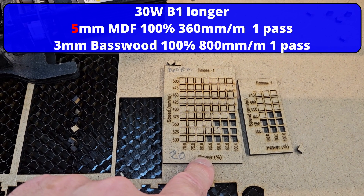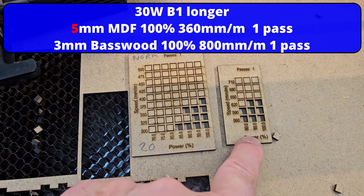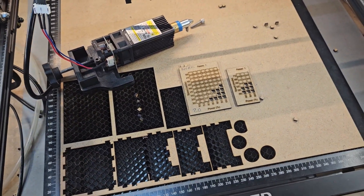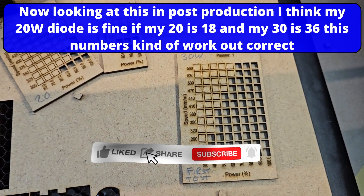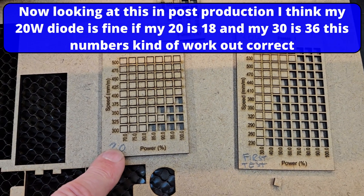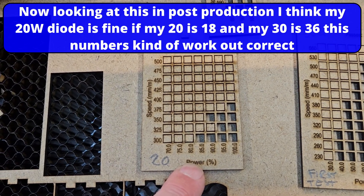I believe in the power speed chart that LongRay provide, MDF is not listed. I know that on the 30 watt they only list 5mm MDF, and I've obviously got 3mm. Anyway, I think that was a good test. I am blown away with the 30 watt. It could be that my 20 watt is not functioning properly - I need the community's help on this one. Please comment down below: if you've got a 20 watt LongRay 5 diode laser, what speed can you cut 3mm MDF at? Have I got a wonky laser? If you answer quickly, I might get a good night's sleep because this is going to be worrying me.